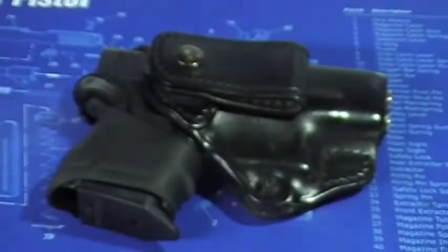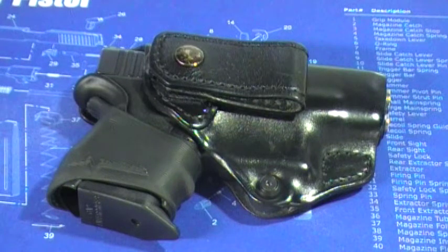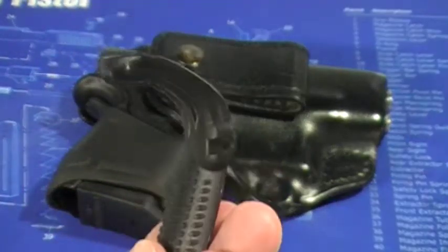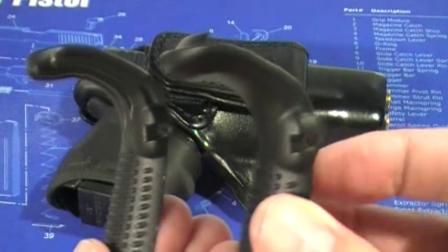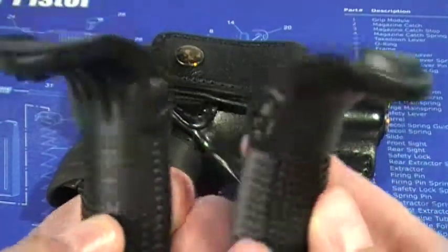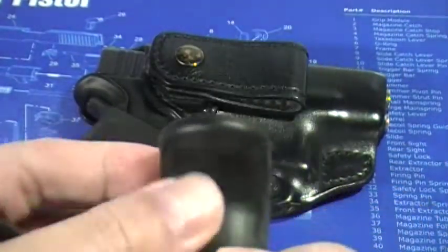So what exactly is a Grip Force Adapter? Let me open it up and show it to you, and then I have one installed on my firearm. Basically it's a piece of polymer — you get a larger one and a smaller one. I put the smaller one on my Glock 27. It comes with some stippling and some grooves if you want them, or smooth.